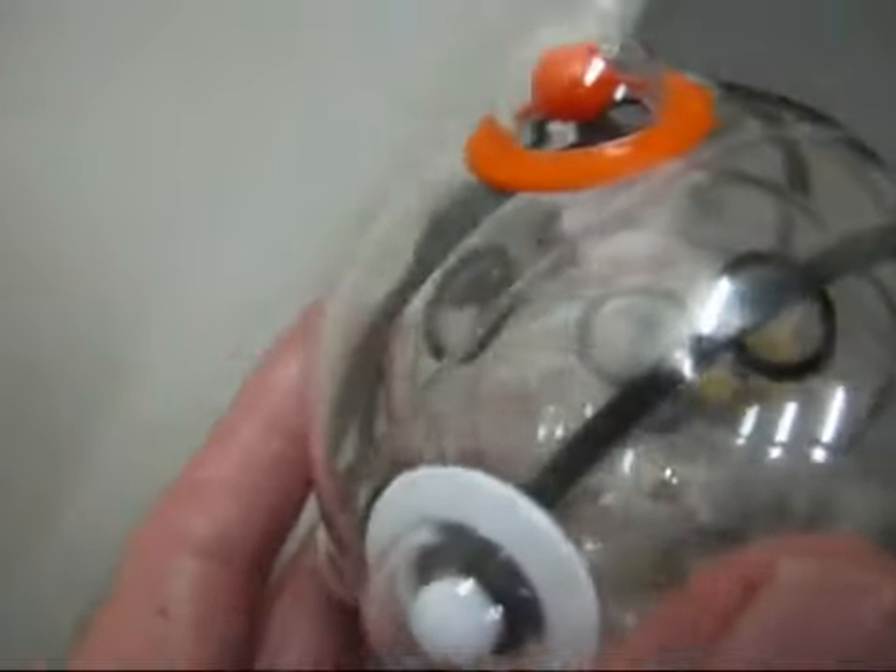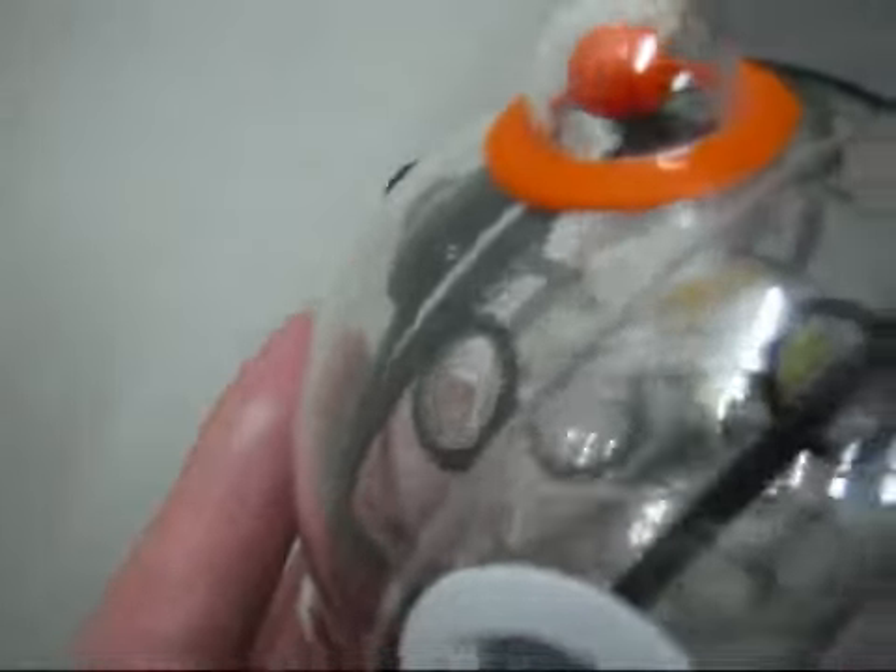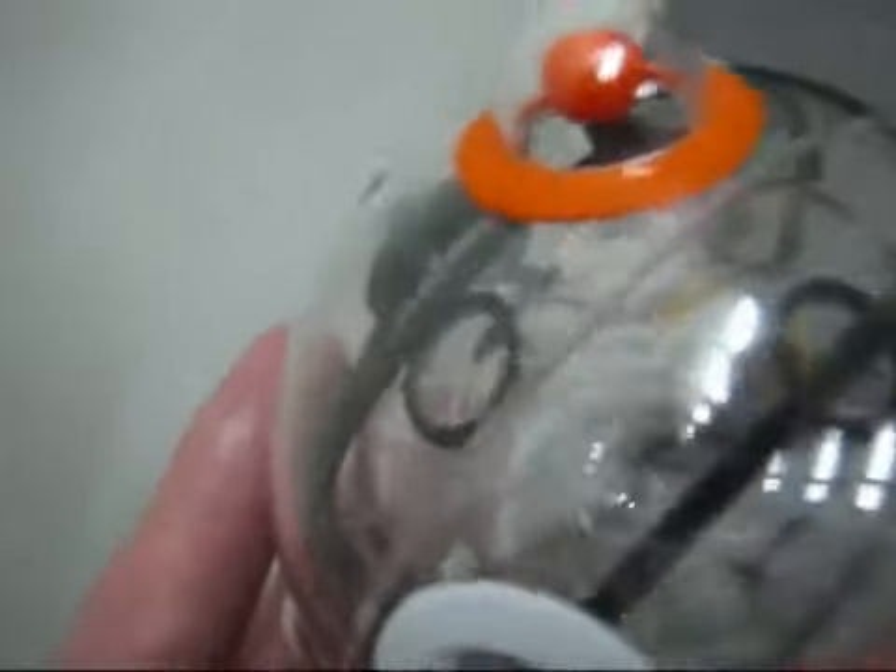The middle sphere has got two holes - if we look down, it's very obvious. There they are. And the inner sphere has got one hole - let's just wiggle it. There's the one hole from the inner sphere.